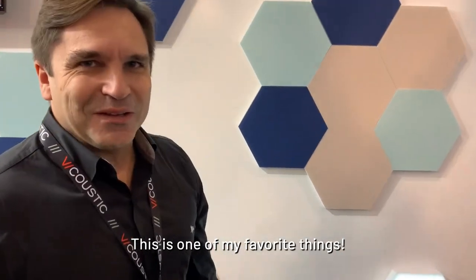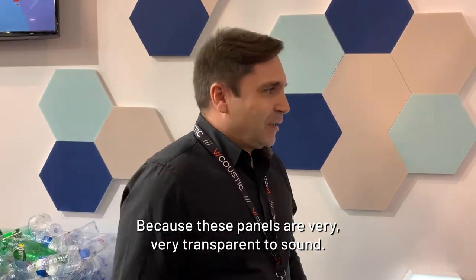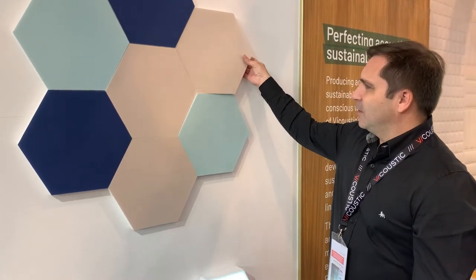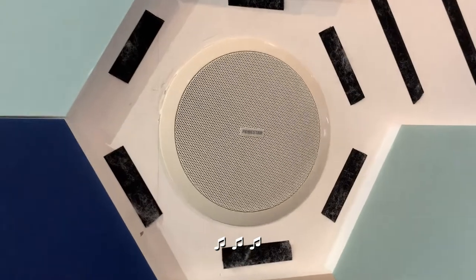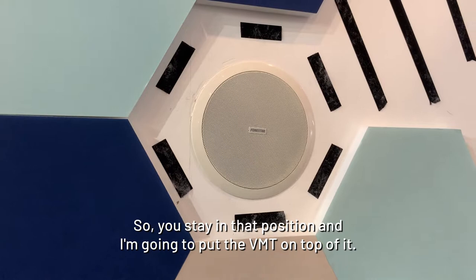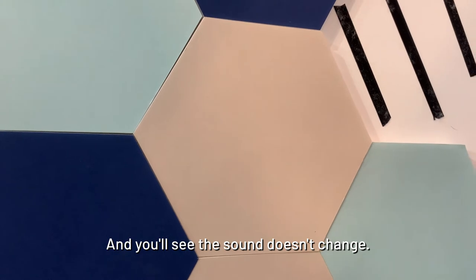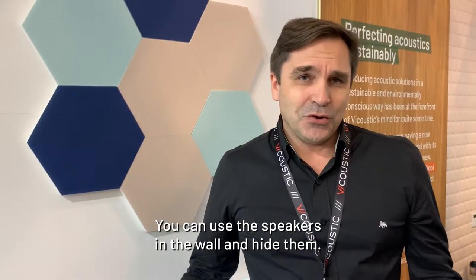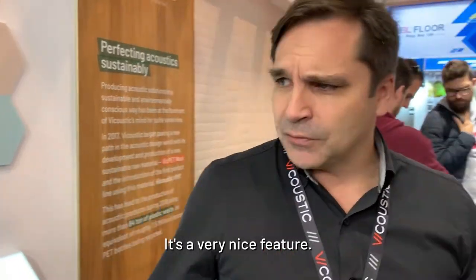This is one of my favorite things, because these panels are very transparent to sound. We have a speaker here — I'm going to put the VMT panel in front and you'll see the sound doesn't change. So if you have a restaurant, cinema, or home cinema, you can use in-wall speakers and hide them. It's a very nice feature.